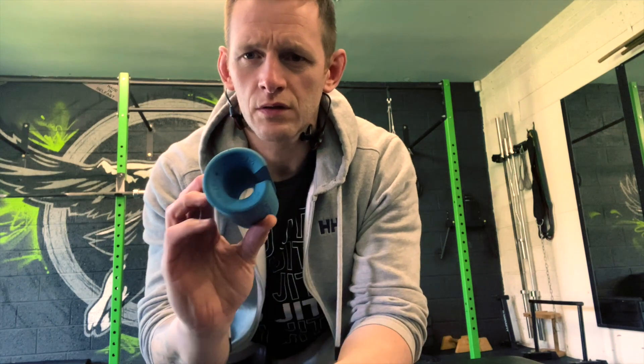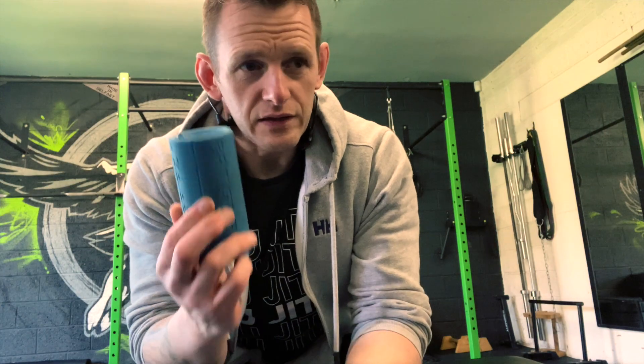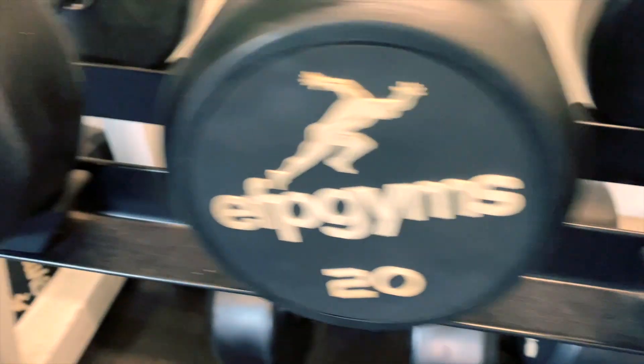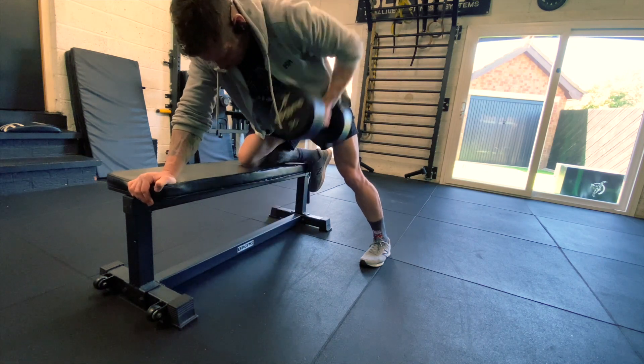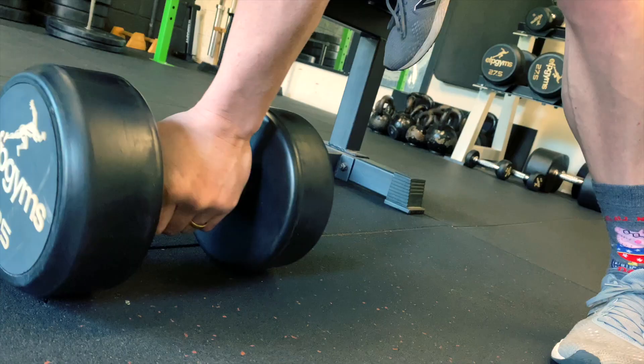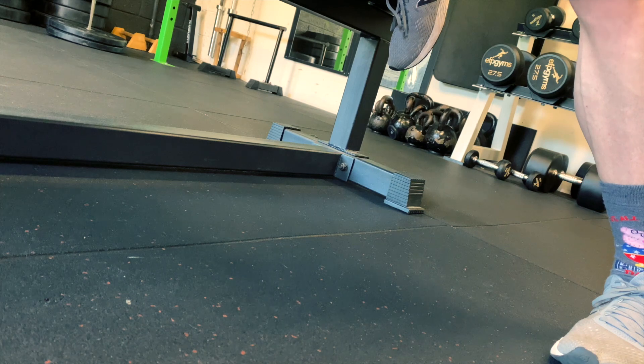The fat grips are pretty cool — they just thicken out the dumbbell a little bit. The heaviest dumbbells I have on this rack are 40kg. Generally, if I get up to the 40-plus range on any exercise, rather than going heavier I just make it harder — I'll add fat grips, increase the tempo, or do some more supersetting.